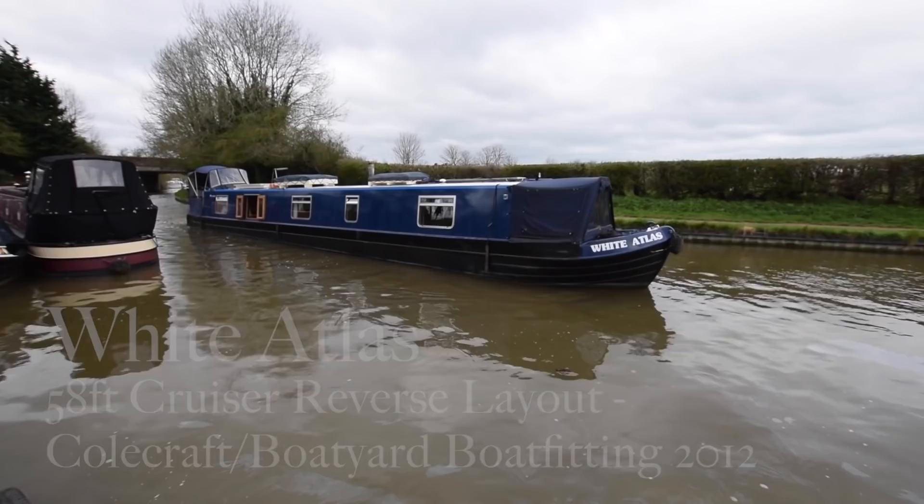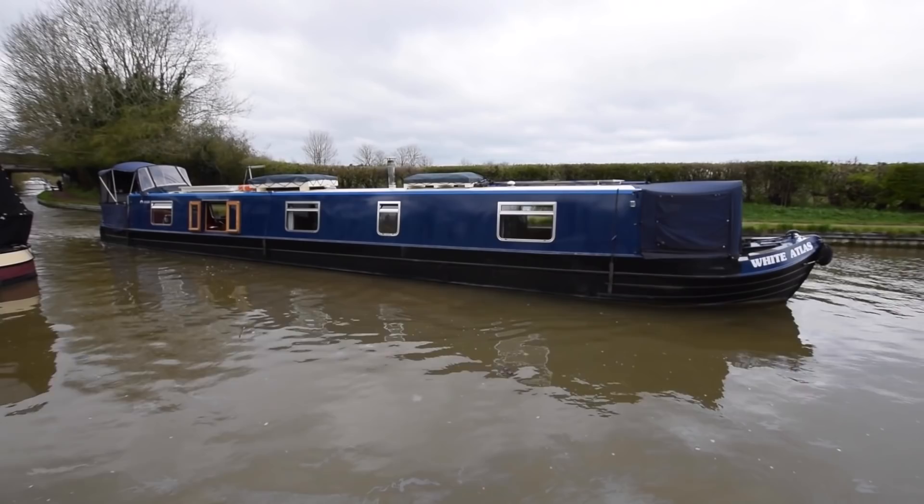We've got typical British weather here at Stowhill today. It starts off very windy and then it's brightened up now actually.